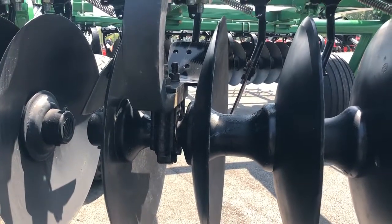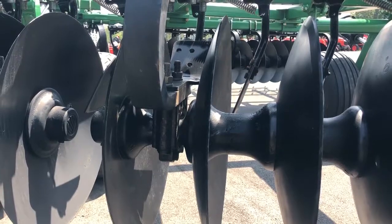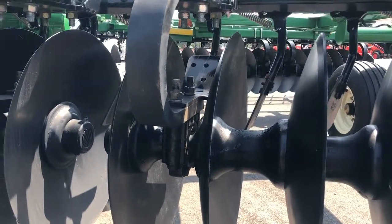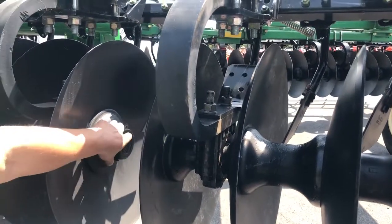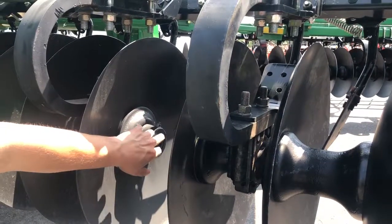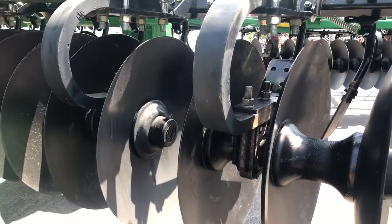So as you do get into rough ground and these bars flex a little bit, it really helps take the stress off of the bearings themselves, which historically would be one of the earlier places we see failures. Below these caps we have cast iron caps. You take these out and that's where you get to the bar nut, so you can disassemble these gangs and replace blades when the time comes.